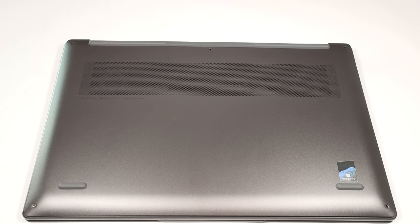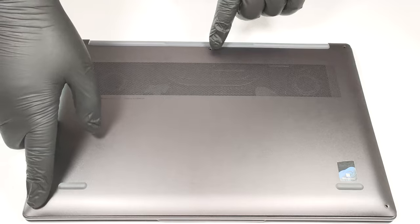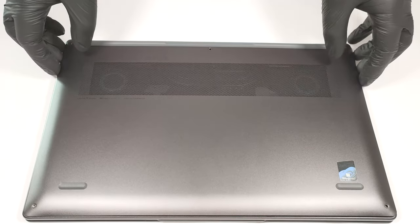In order to open this notebook, you need to undo 5 Torx head screws. After that, you have to pry the bottom panel with a plastic tool.